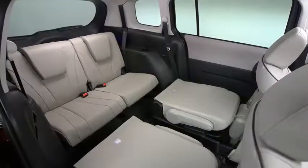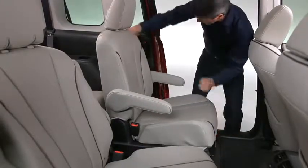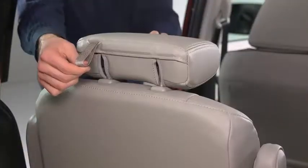To create a flat cargo space with the second row seat, slide the seat all the way back toward the rear of the vehicle. Insert the second row outboard seat belts into the retainers. Lower the head restraints all the way down.